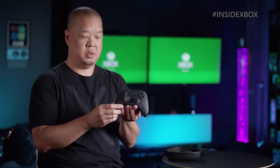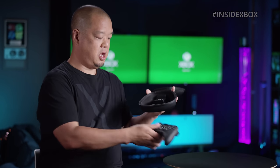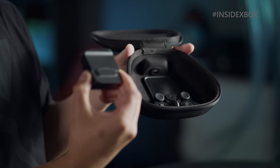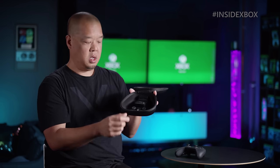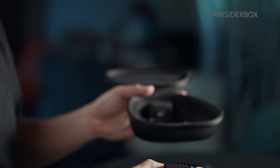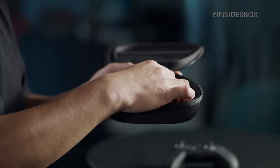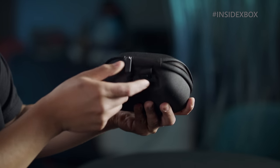The Elite Series 2 comes with the controller as well as a carry case. In the carry case itself comes a charging dock and an area for all your components and kit. One of the innovations we did was that this charging puck can exist outside on the table, or you can charge the controller inside the case through the port on the back of the case.